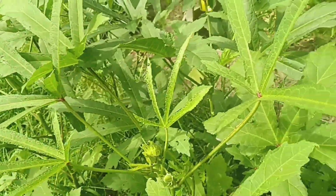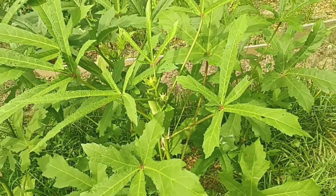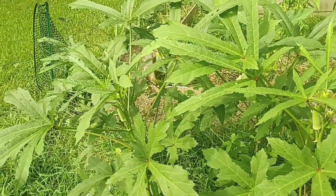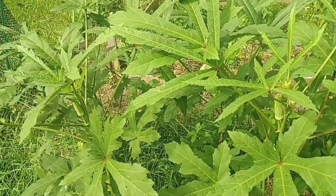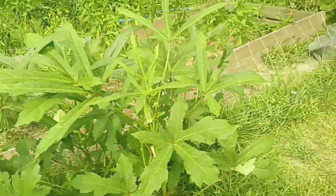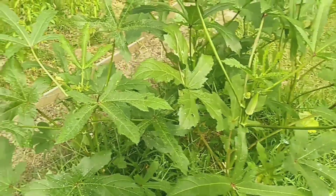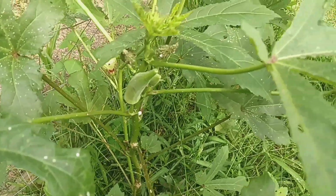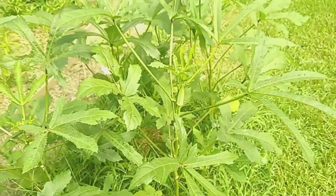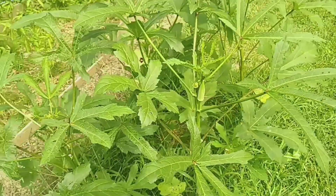These are my okra plants. I have been harvesting a few okra off of here — maybe every other day I get about three or four okra. I think this is five okra plants. It appears that the ants love okra, so before I even try to harvest it, I'll have to spray it down first before I can get anything.